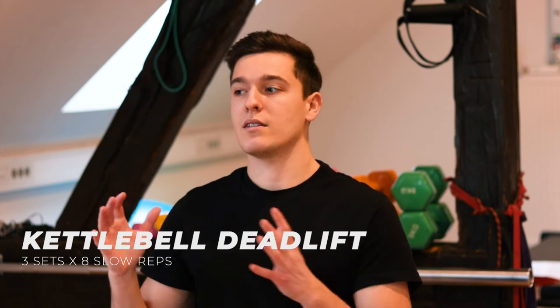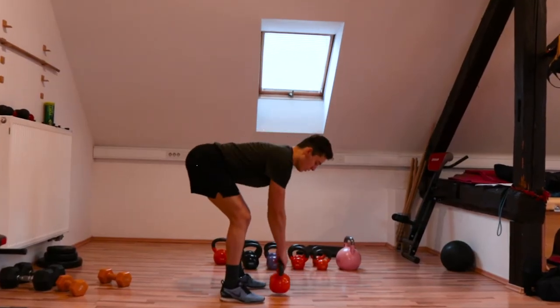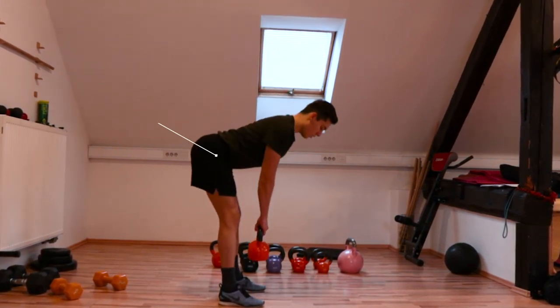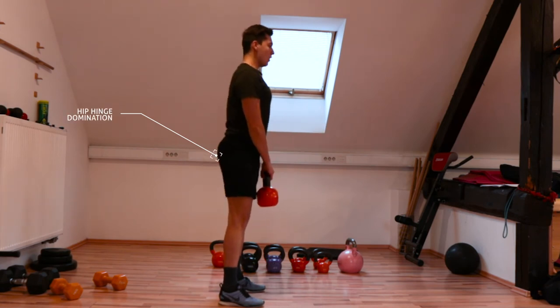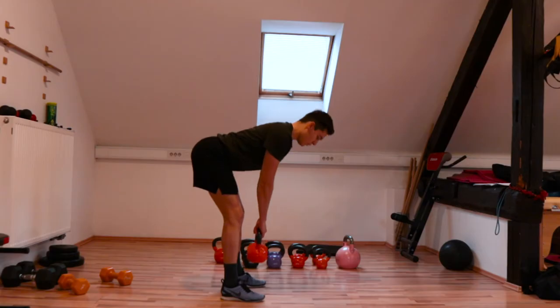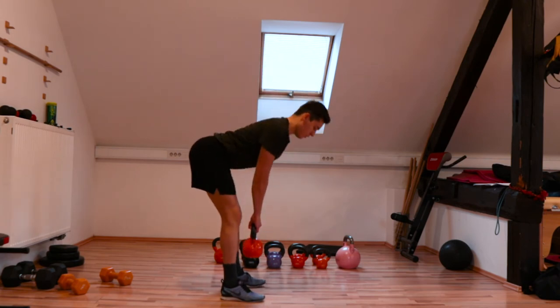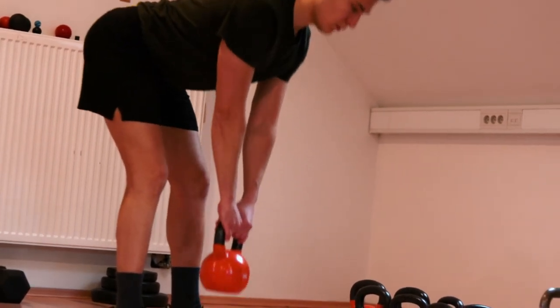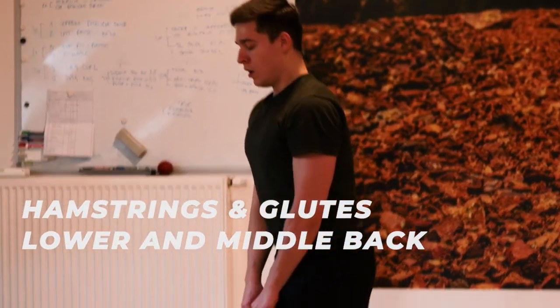The kettlebell deadlift is by far one of the most popular and used corrective exercises for someone who hasn't yet developed the mobility to do an optimal barbell deadlift. It is a great way for beginners to activate the hamstring muscles as well as the core and stabilize the lower back. Pick up the kettlebell in a normal stance, feet hip-width with toes slightly outside. Slowly lower it down by pushing your hips back, slightly flexing your knees but doing most of the movement by hinging at your hips. Once you lower the weight, inhale and keep your back straight. From here push up and extend, mainly activating your hamstrings and lower back, then slowly go back and repeat. The deadlift as a foundational exercise develops your whole body, but this version mainly activates the hamstrings and lower and middle back muscles.